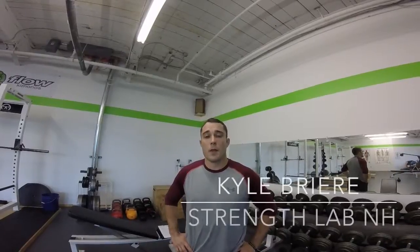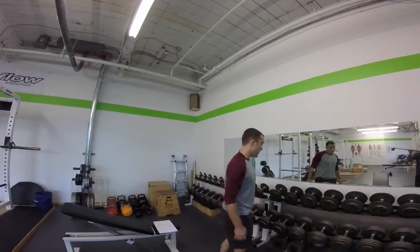Hi guys, Kyle Breer here from Strength Lab New Hampshire. Today we're going to work a cross carry. One arm is going to be overhead, the other arm is going to be by your side. The key point is whatever weight you have in the hand overhead, you should have double in the hand that's by your side. For today I'm going to use a 15 overhead and a 30 by my side.